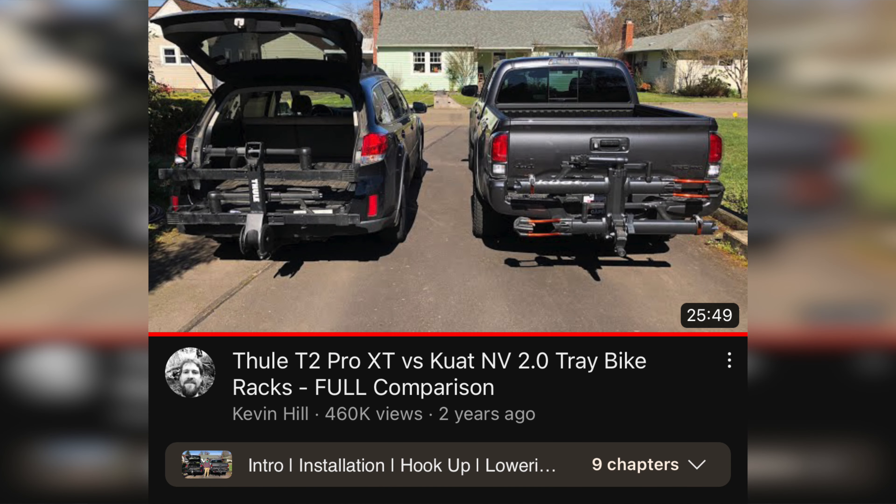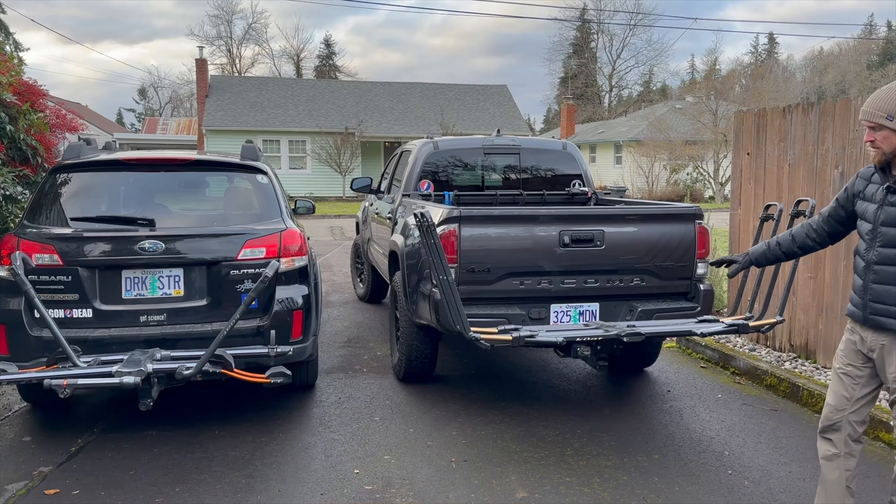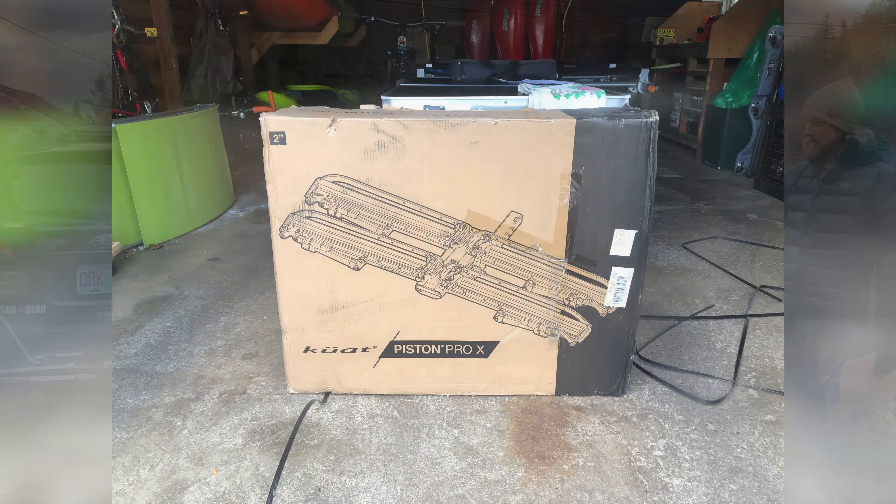Welcome everybody. Today we're going to be doing a comparison between two Kuat two-bike tray racks. I did a comparison video a couple years ago between the NV 2.0 and the Thule T2 Pro, and so today we're going to be covering two Kuat racks back-to-back instead.